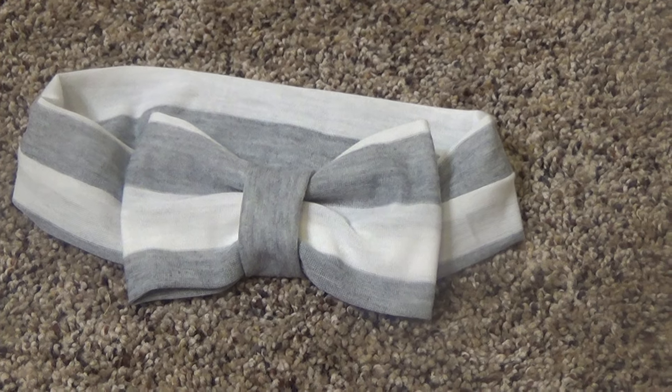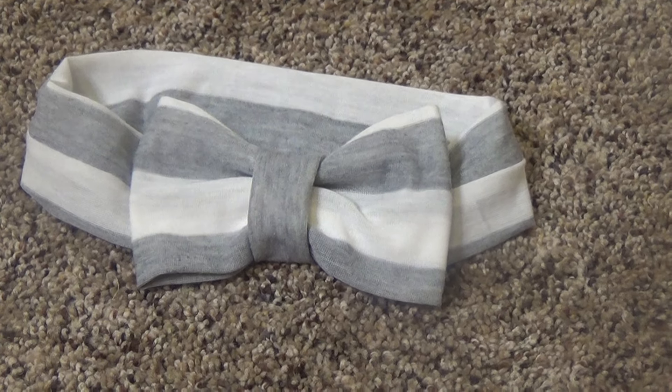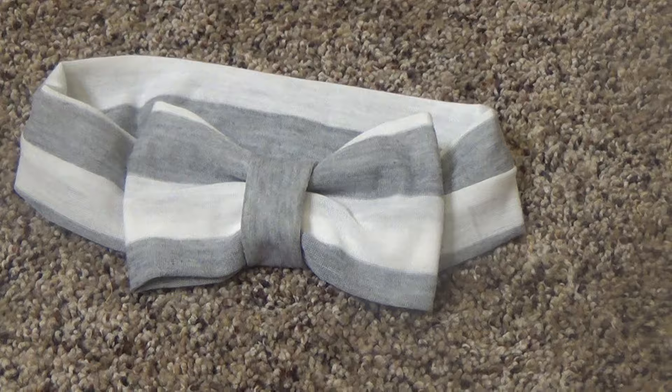Hello everyone, it's Jess from Marks of Motherhood. Today I'm going to show you how to make this toddler headband. It's made out of jersey knit fabric and it's a bow.